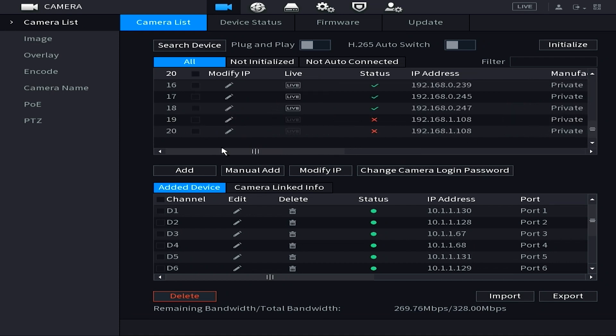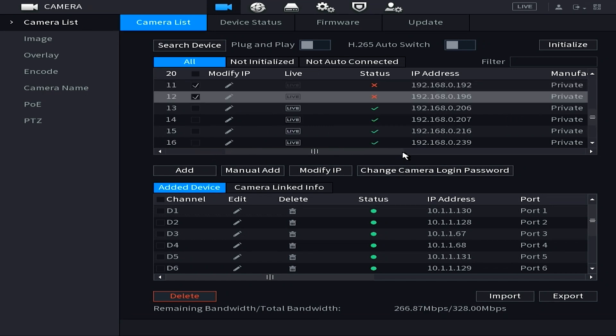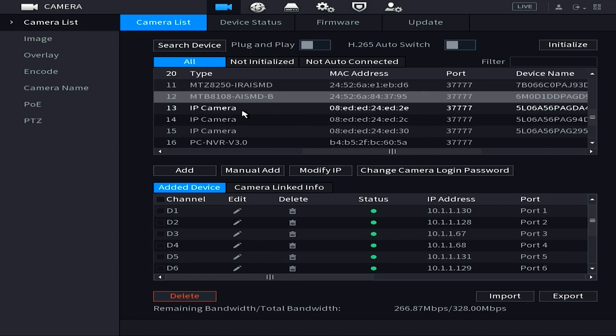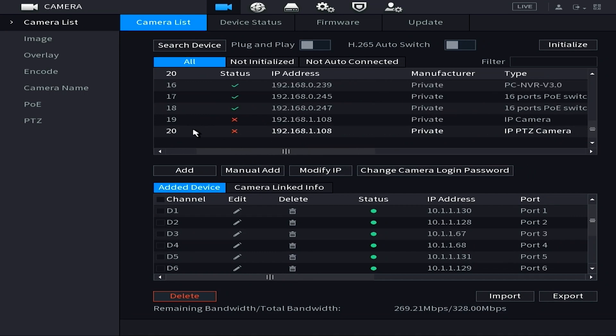After running a device search, you need to identify which discovered devices are cameras you want to add. Keep in mind other devices may appear in the search results, including PoE switches and other NVRs on your network. To identify cameras, scroll right and check the Device Type column — look for IP Camera or the model number of your camera.